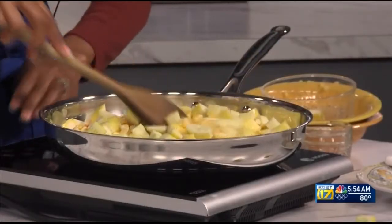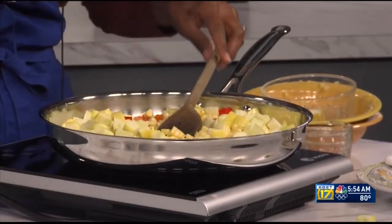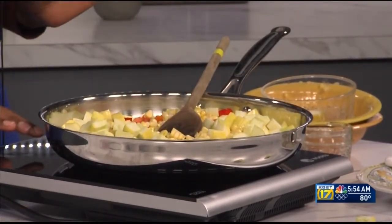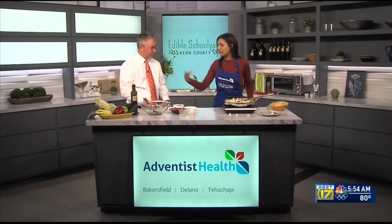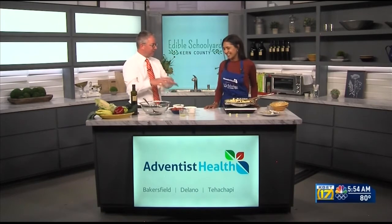As that sautées, you want to let it go for at least 10 minutes just to soften everything up — all the corn and vegetables. While that sautées, we will start on the other part of the salad: the fresh ingredients that won't be sautéed. They'll mix in once we're done.